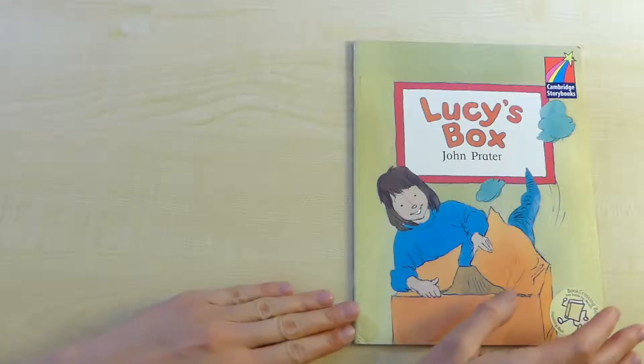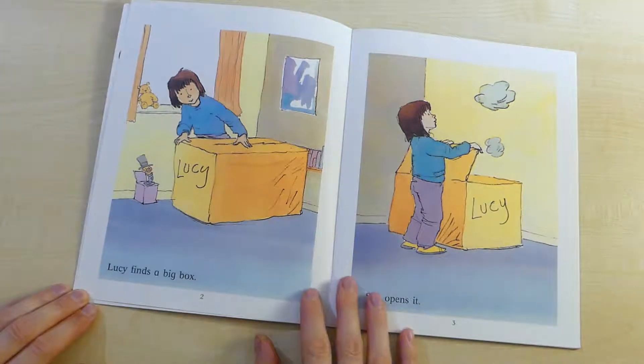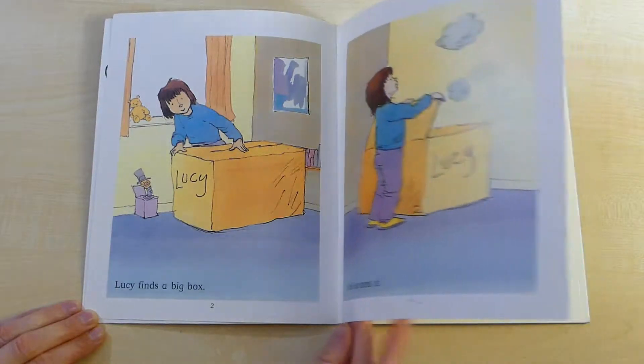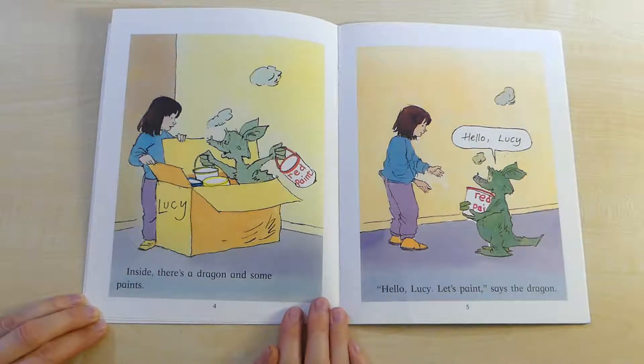Lucy's box. Lucy finds a big box. She opens it. Inside there is a dragon and some paints.